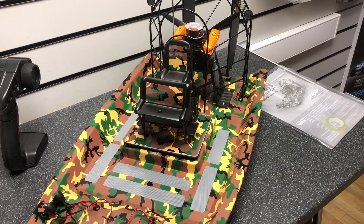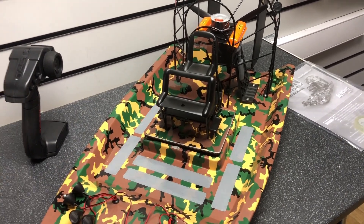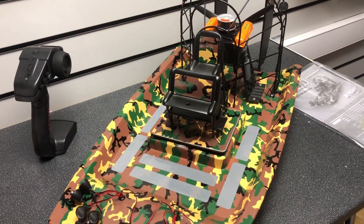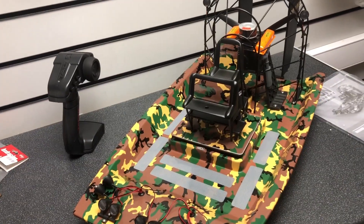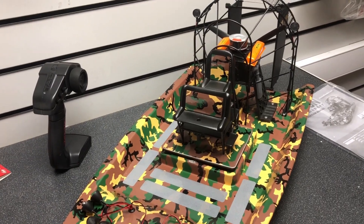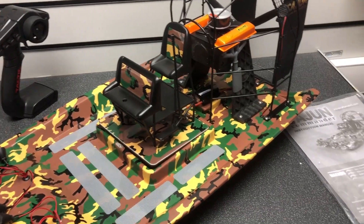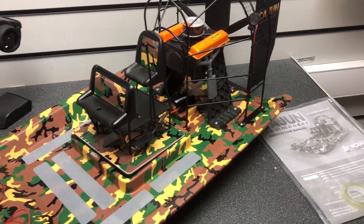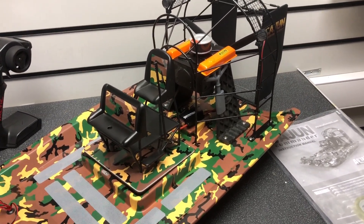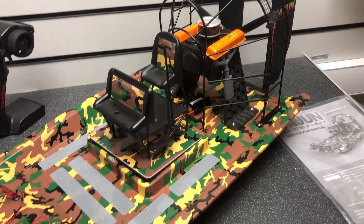Aquacraft offer 3D printable files which you can download from their website. If you've got a 3D printer, you can download things like fishing rod holders, fishing rods, foot rests, duck collars, gun racks — all sorts to make it look even more realistic. It gives you a lot of customisation so you don't have to make it look like everybody else's, which is great.